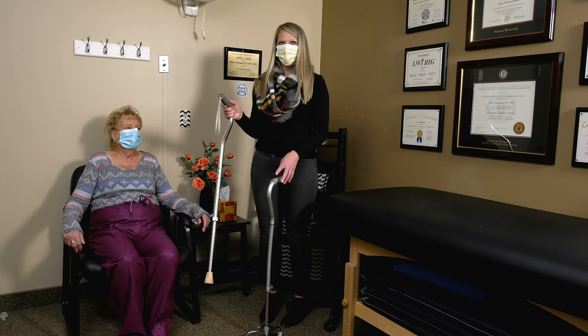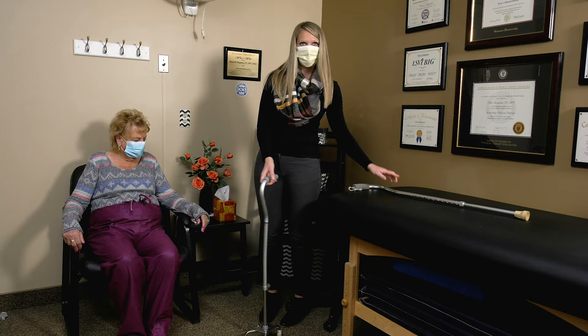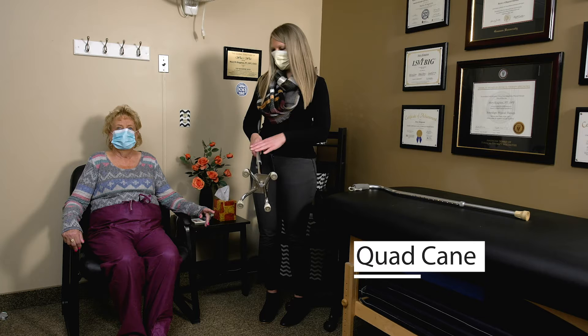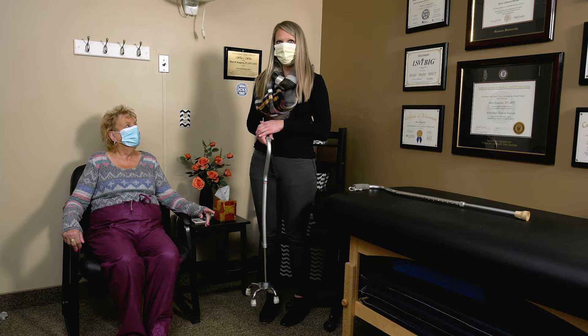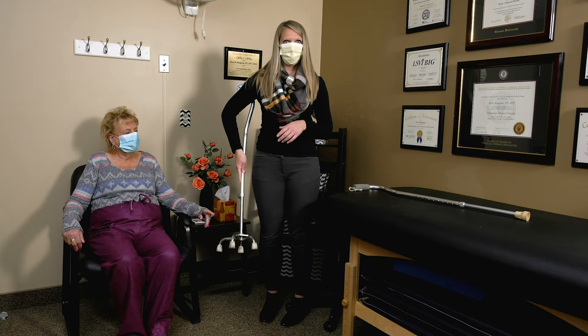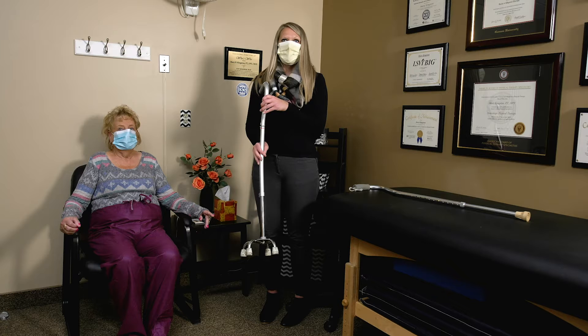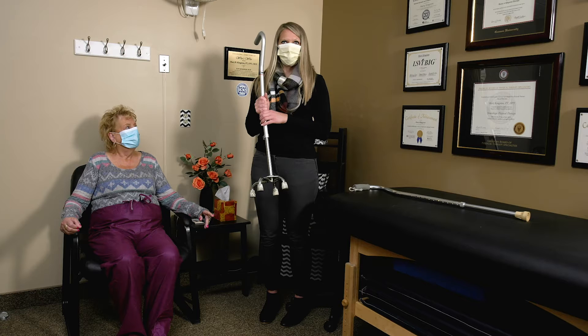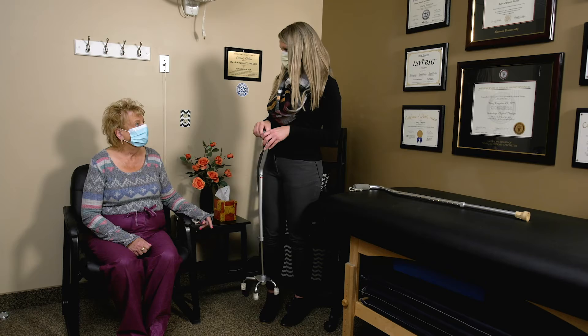This type of cane is a regular standard cane — it just has a single point on the bottom. The other type we're going to talk about is a quad cane. This is a small-based quad cane; they also make a large-based quad cane which looks the same but has a wider base. When using a quad cane, make sure it's the appropriate size, and look at the bottom to make sure the flat side of the legs is up against your body. This cane is set up for someone's right hand; if you use it in your left hand, flip the base so the flat side is against your body — that prevents you from tripping over the legs sticking out.